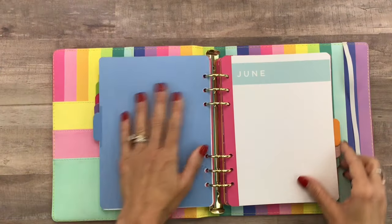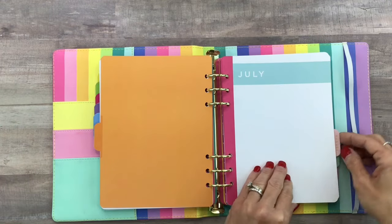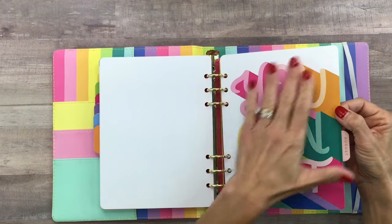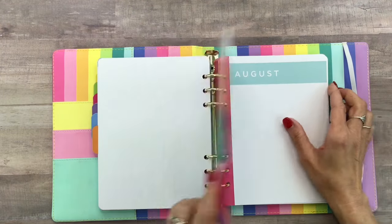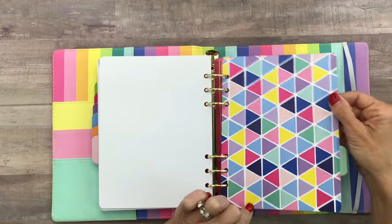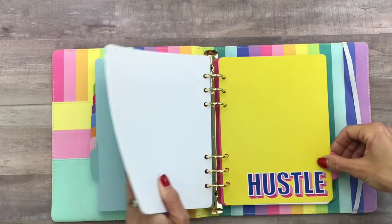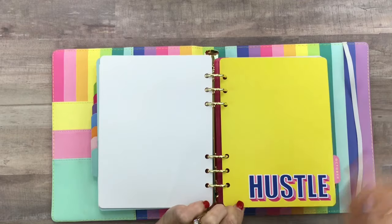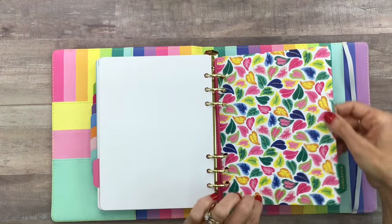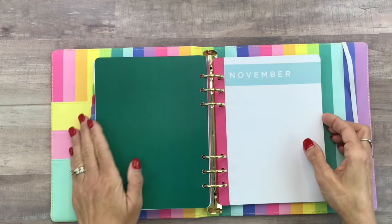June also has a soft pink and brighter pink geometric triangle print with orange on the back. August says 'you can do it' — just a really fun colorful quote with soft blush pink on the other side. September has another geometric print with little triangles and a softer seafoam on the other side. October is bright yellow and says 'hustle' in a kind of 3D-looking font, with a pretty pink on the other side. November has pretty tropical leaves in all the bright colors with a dark emerald green on the other side.